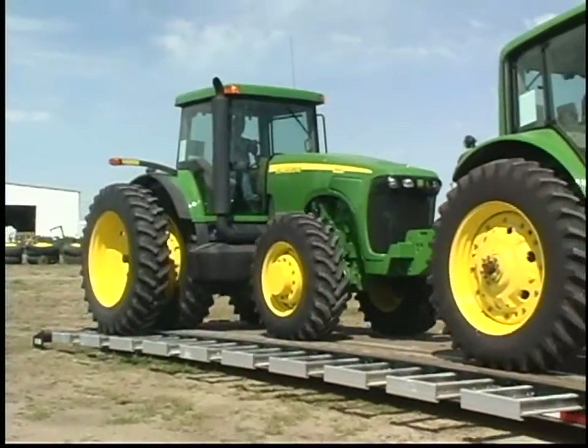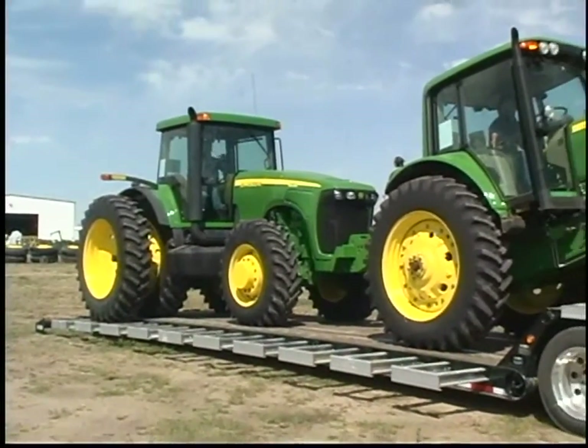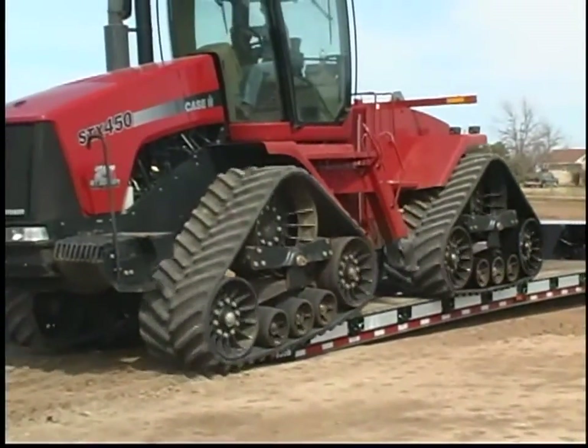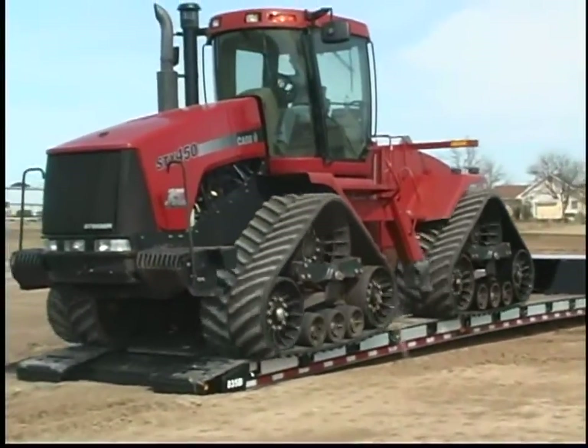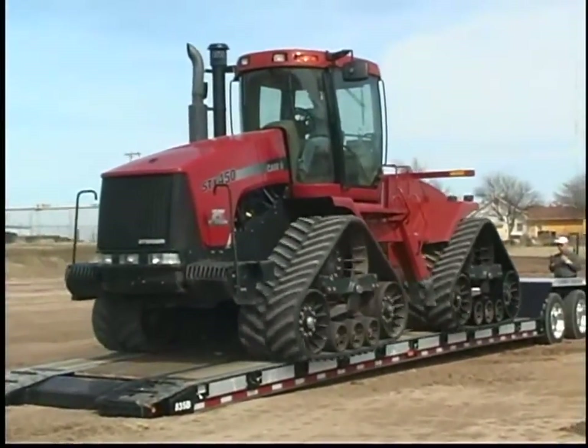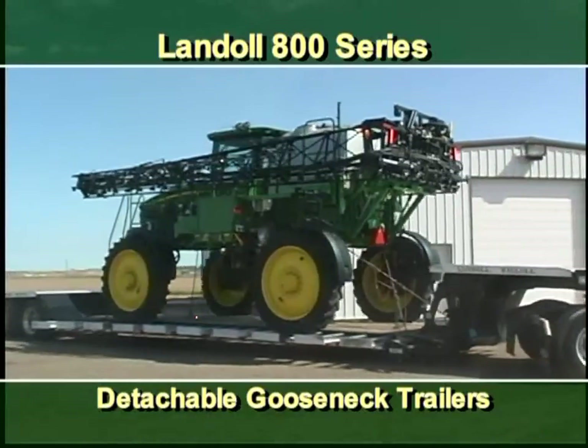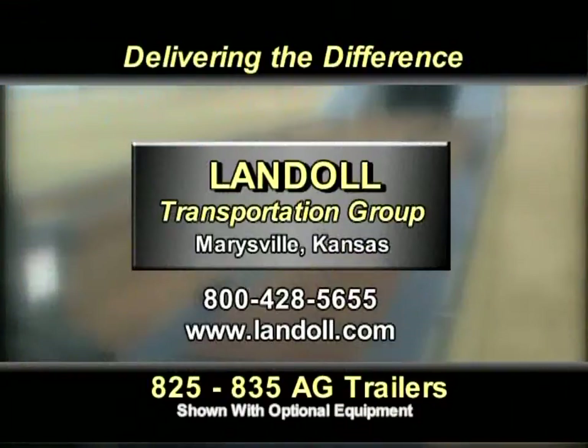Landahl's 800 series trailers represent a significant advance in detachable trailer design. With multi-function capabilities and unmatched load flexibility, these trailers are without doubt the industry's best buys. Visit our website for additional information or call the 800 number to request literature, a product video, or to speak with a Landahl Ag Equipment Specialist.